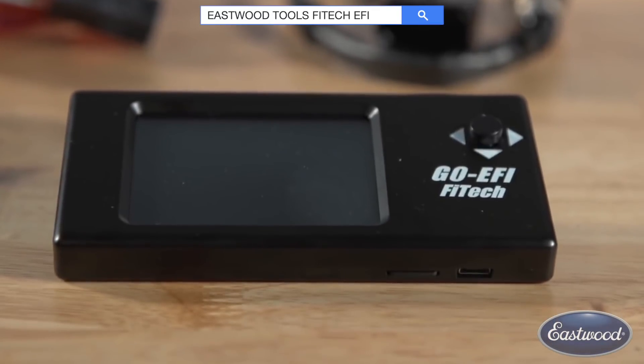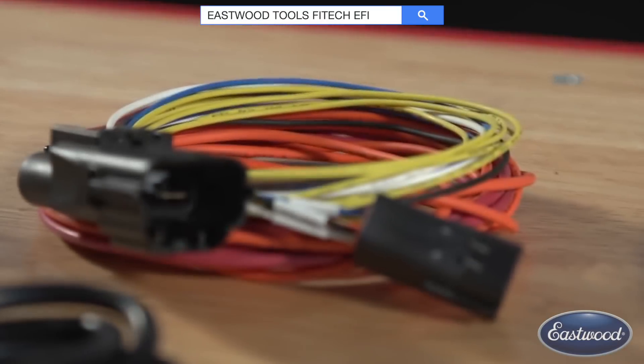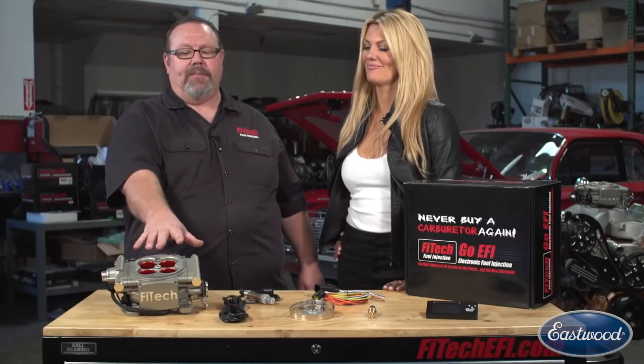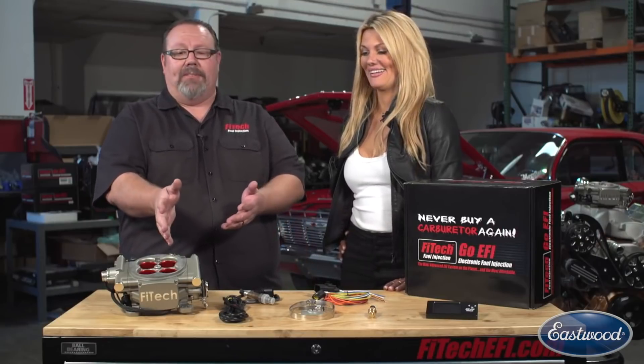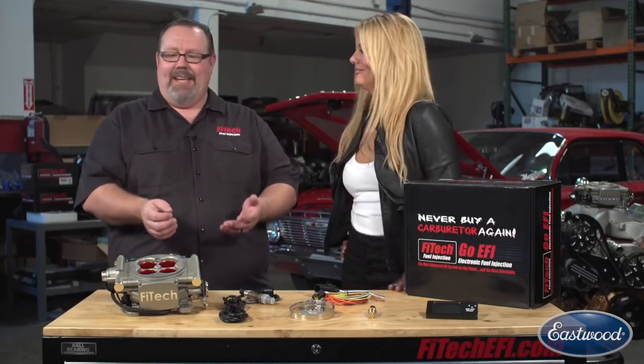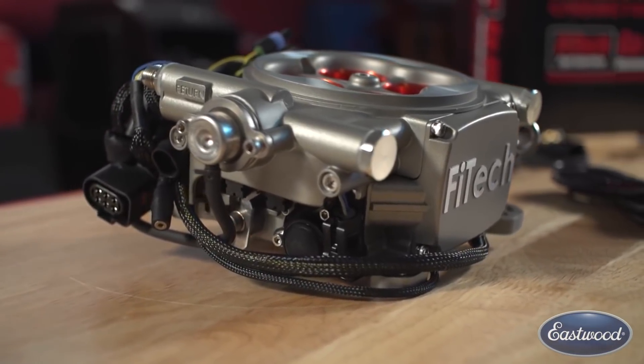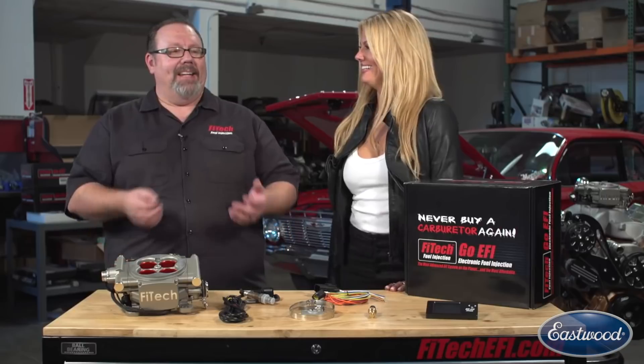You get our color touchscreen handheld programmer, simple four-wire wiring harness, the wideband O2 sensor, and the throttle body itself, which as you can see is about the same size as a carburetor. And it looks good — it looks like a carburetor. It bolts right in place on your four-barrel intake manifold, no special adapters needed, and it hooks right up to basically any 12-volt ignition system.